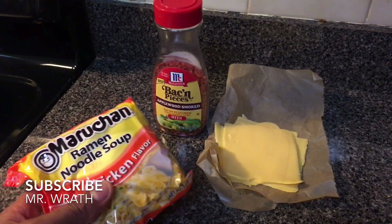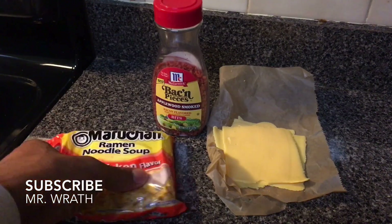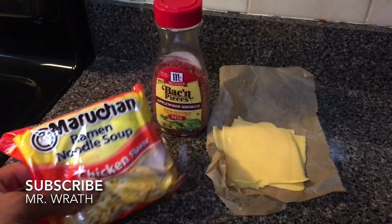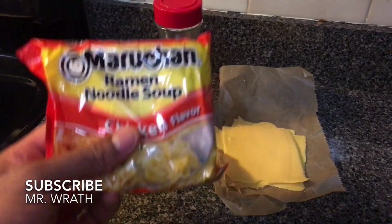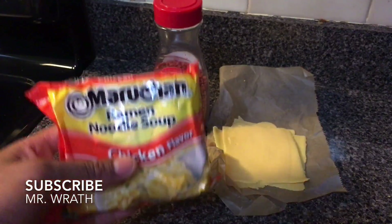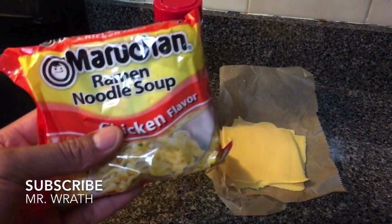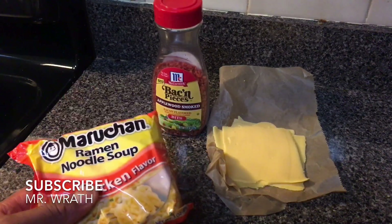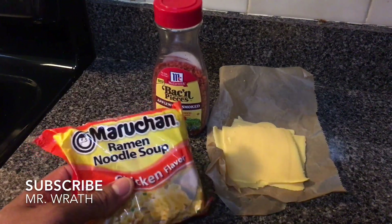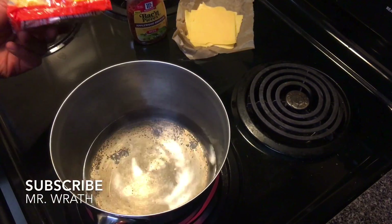Today we are going to be making bacon and cheese ramen noodles — one of my favorite recipes. I use chicken flavor because that's my favorite, but you can also use different types of flavors like shrimp, chicken, or beef. You can use all sorts of flavors that you want, and I'm sure it'll taste great.